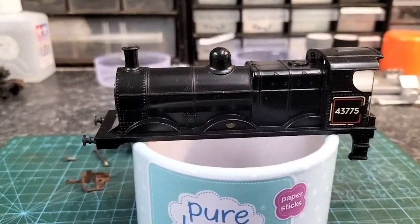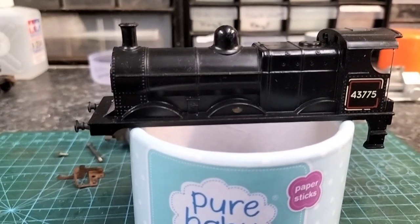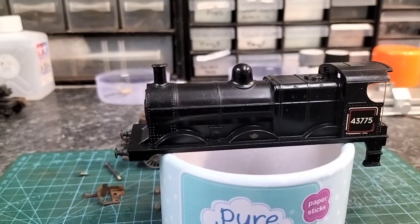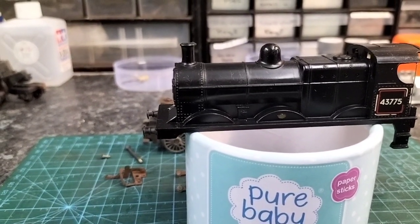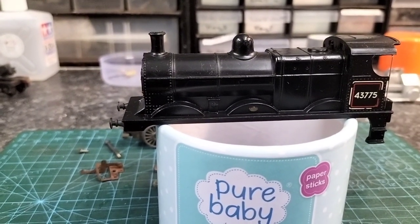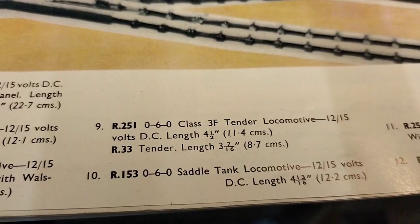Hello everybody and welcome back. We've got this R251 3F tender locomotive on the workbench at the moment. We've already cleaned the body up because we've actually got two of these that come in the box of goodies. Johnny's got the second one over there in bits at the moment, so I've made a start on this one. This is the earlier one that has the screw down the funnel, and the other one's got the screw on the side, so it's got the later chassis. That's the engine we're talking about there, and there's the description in the 1960 catalogue.